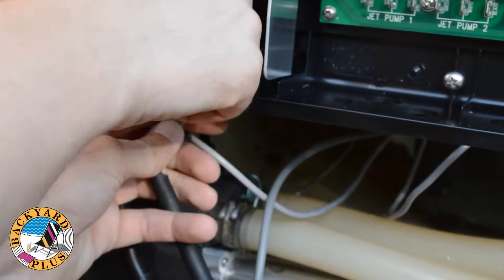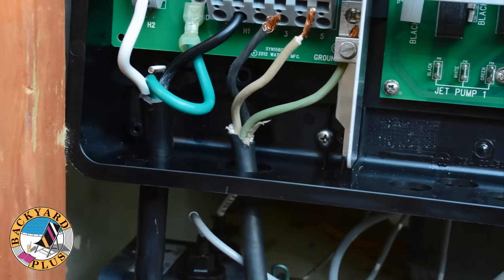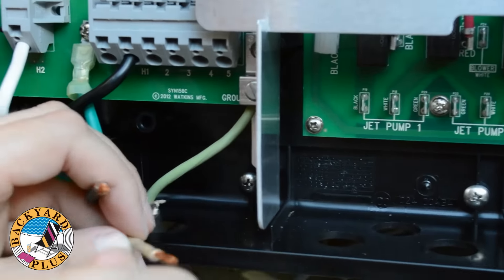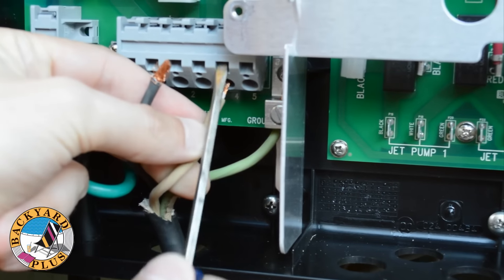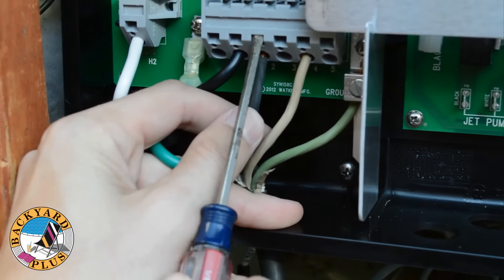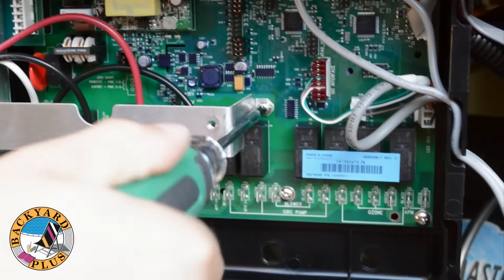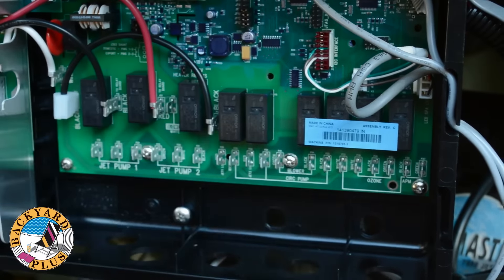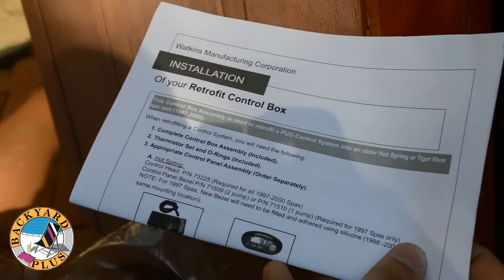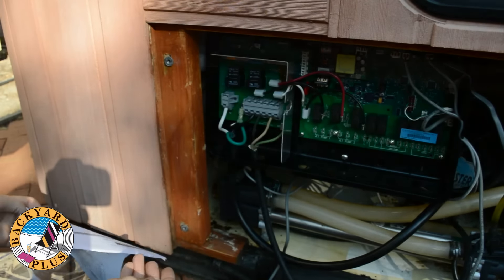Next we can connect the power cord for the spa itself to the terminal block. Be sure to follow the wiring diagram for your specific model hot tub in the instructions included with your new control box. First connect the ground wire to the grounding screw. Then for our model tub we need to connect the white neutral wire to terminal 4 on the terminal block, and we need to connect the black hot wire to terminal 2. Next we need to install the power jumpers, but first we need to take out the center support bracket — it's held in by a single Phillips head screw. The power jumpers are included along with the installation instructions which will also show the proper jumper configurations for your spa. For ours we need to put a three prong jumper across terminals 3, 4, and 5, and a jumper between terminals 1 and 2.